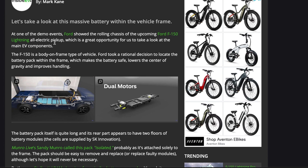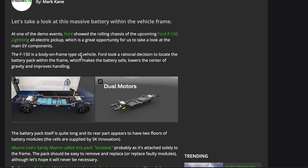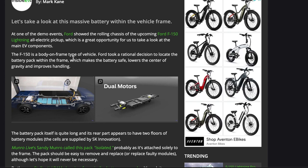The F-150 is a body-on-frame type of vehicle. Ford took a rational decision to locate the battery pack within the frame. This is very different from a lot of electric vehicles out today, because most EVs are made in a unibody style, whereas Ford decided to keep it traditional and keep it body-on-frame. This makes it so that the battery is very safe and contained within the frame.